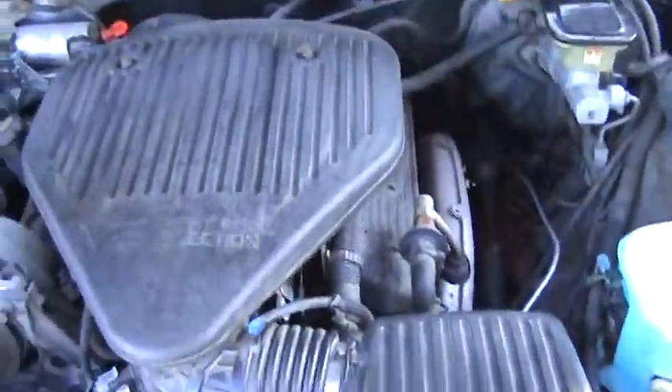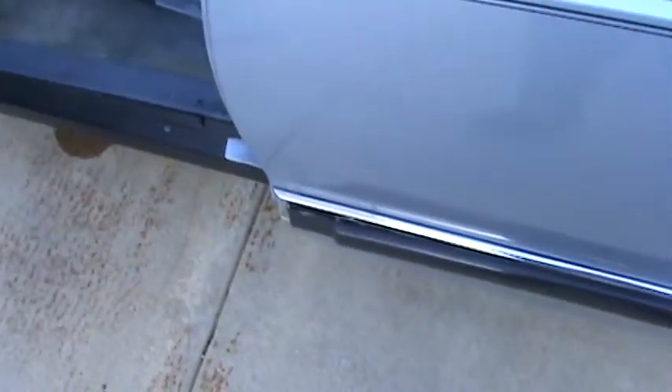The engine's pretty clean. The only other thing — there is a bad spot in the grill here, right here. Maybe my new buddy — sorry I forgot your username — the guy that was going to pick up a badge for me, maybe he could get me another grill.